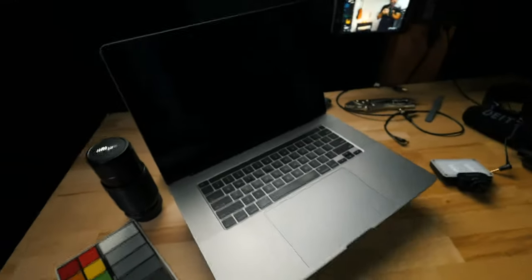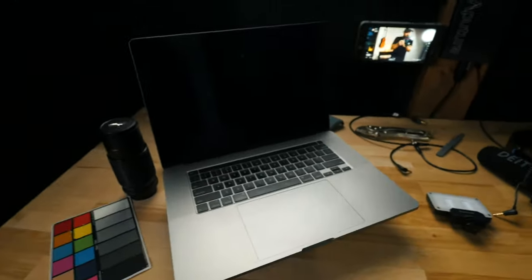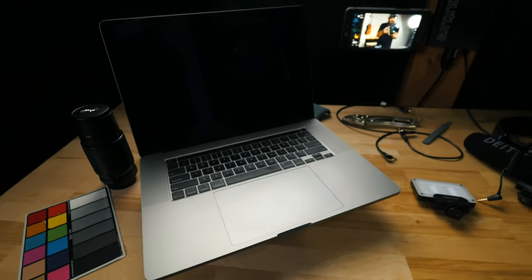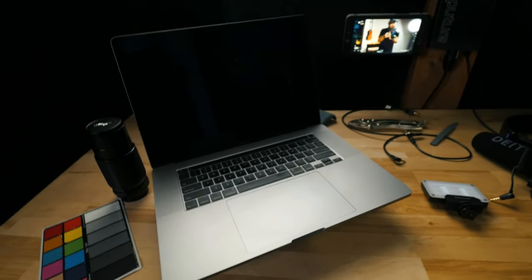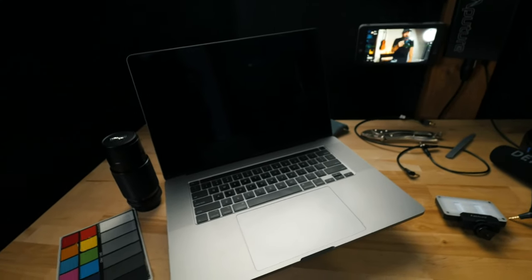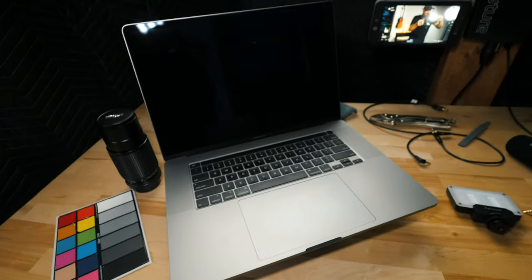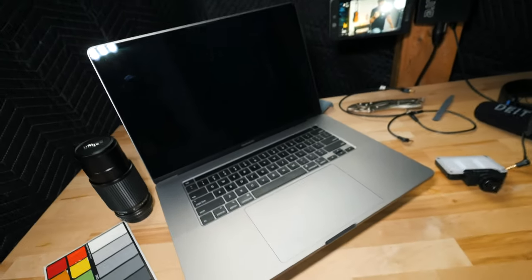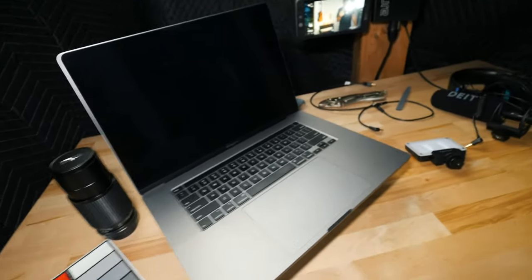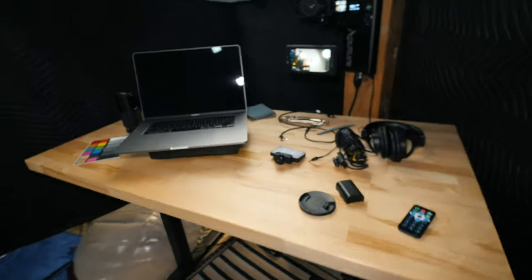Here's my 16-inch MacBook Pro that I do all my editing on right now. I also like having this on the desk when I shoot videos just to go through my notes — I can take a peek down there and see what I need to say next. Like this video I'm shooting right now, showing you everything, is pretty sloppy because I don't really have a whole lot of notes. It kind of is what it is.